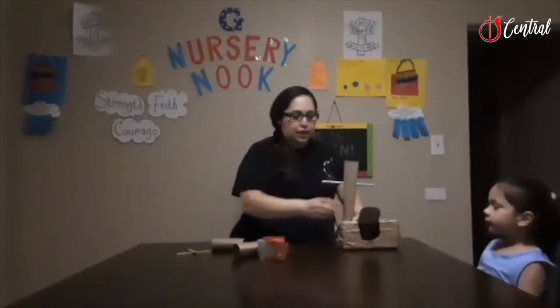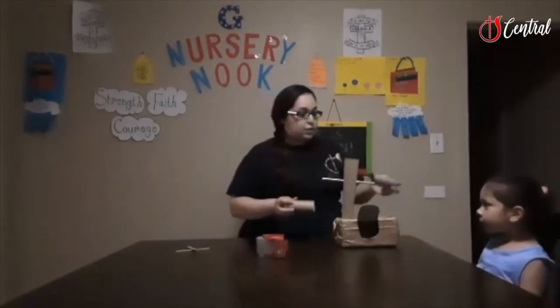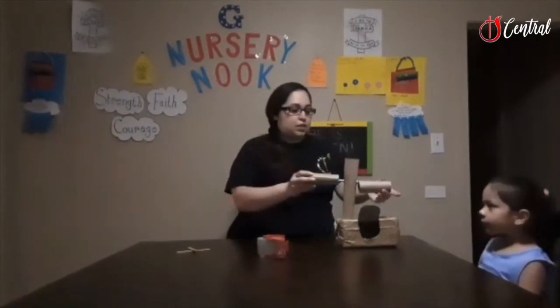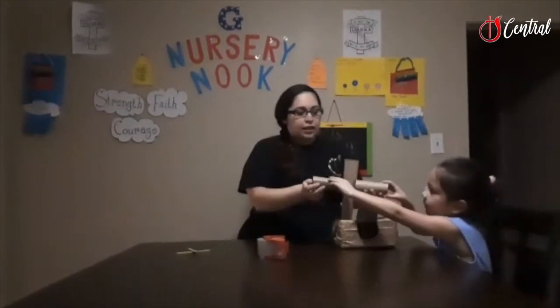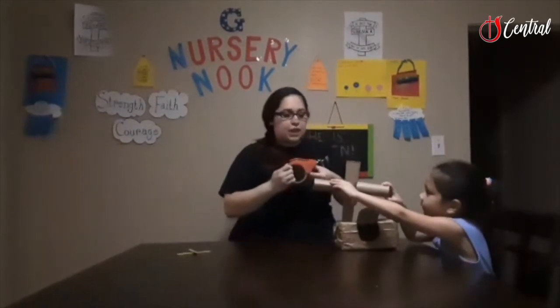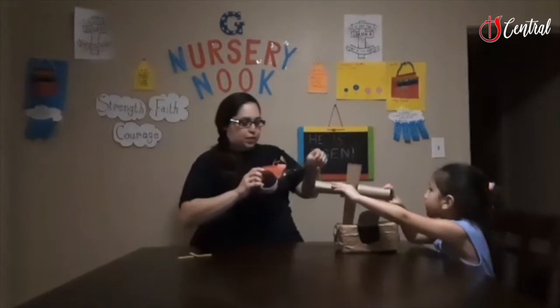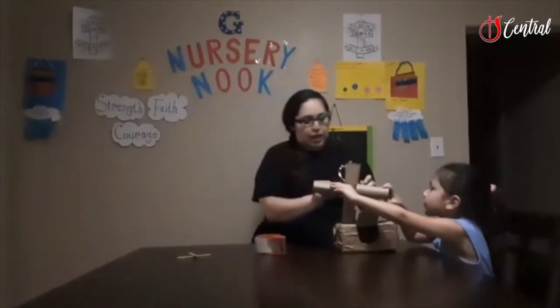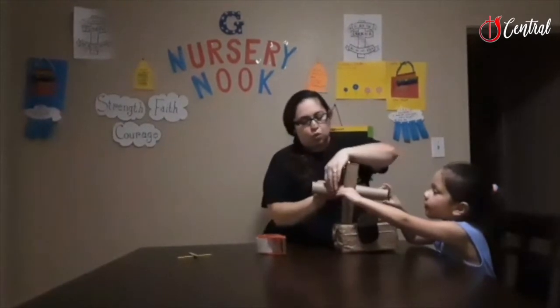I'm going to put this right here. And we're going to put the cross up right through this, because that's where He was sacrificed. Can you hold these right here for me? I do this especially just in case it ever gets moved — it doesn't fall apart, it's not too flimsy. I'm going to put the tape and tape it right back here, just so it holds.